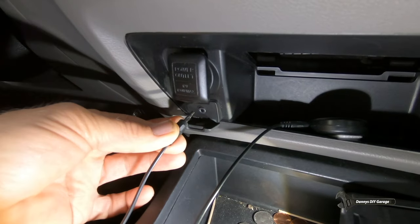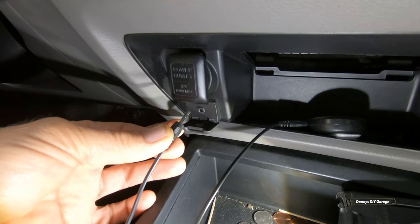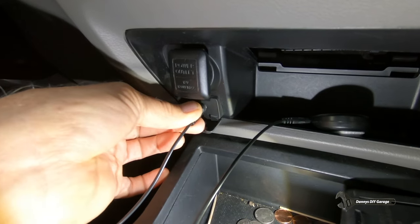Hi, I'm Danny at Danny's Do-It-Yourself Garage. Welcome back to my YouTube channel. In today's video I'll be repairing the auxiliary audio input jack on my 2009 Honda Civic.